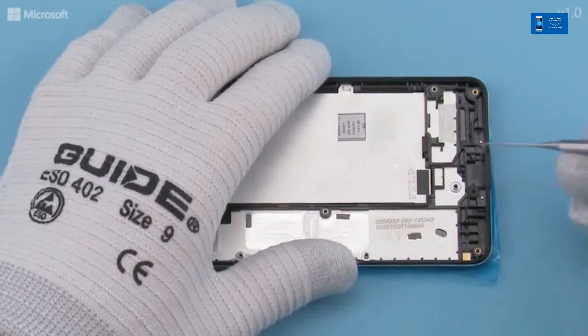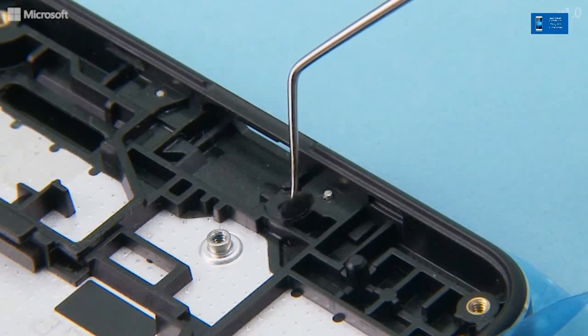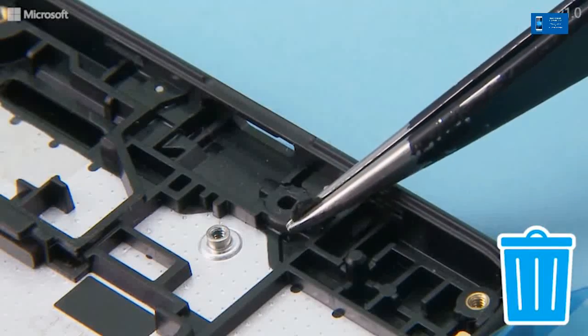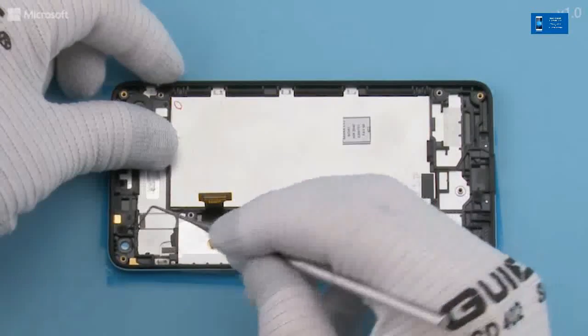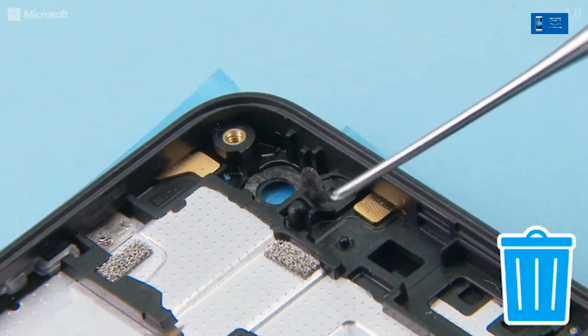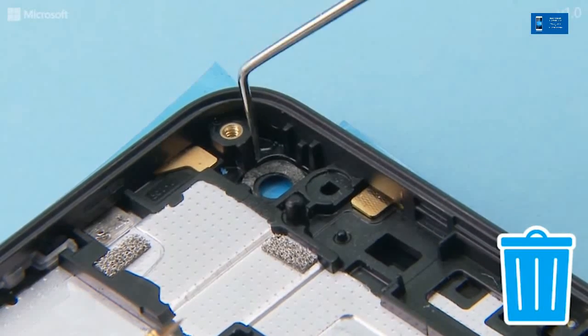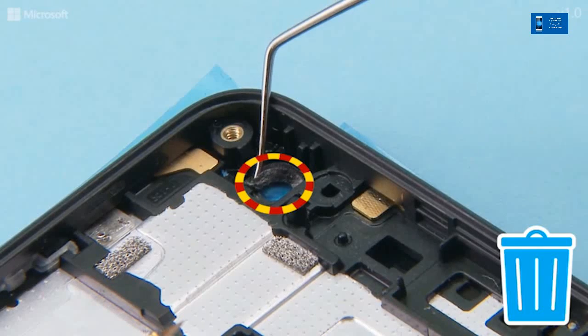Remove the microphone gasket from the bottom end with the dental tool. Remove also the microphone gasket from the top end. Remove the front camera gasket with the dental tool. Be careful not to damage the camera lens.